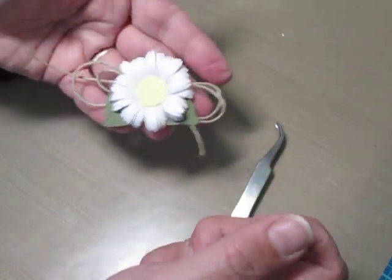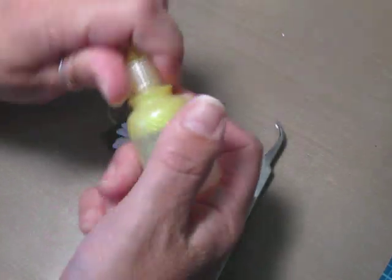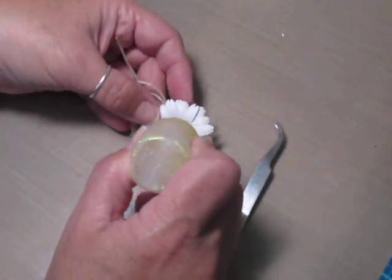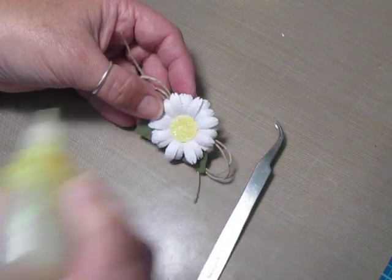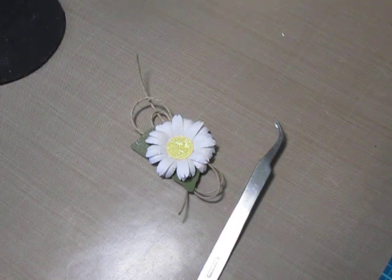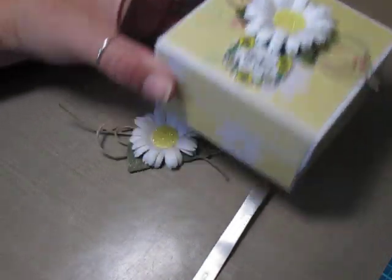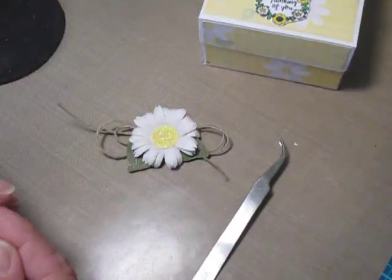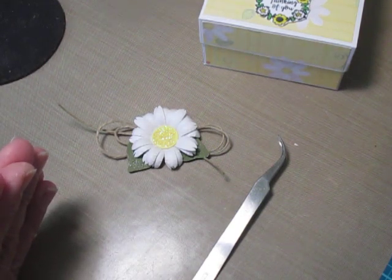And that's it, guys. That's all I did for this particular flower. For the center, I just took some of my Studio G Yellow Glitter Glue — I'm running out here — but I just ran it all along the center to give it some sparkle and then let it dry. And that's it, that's my daisy! If you guys have any questions, let me know. If you're watching this and didn't check out the tutorial on this box, it's three and a half by three and a half by two inches deep. I'll post a link below. Take care, thanks for watching, happy crafting.